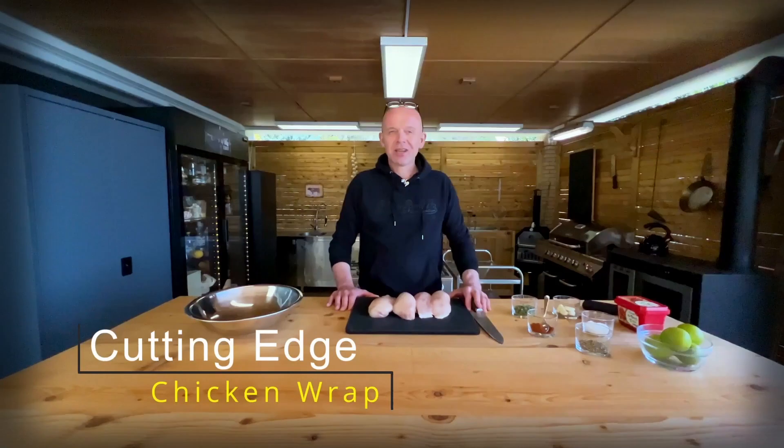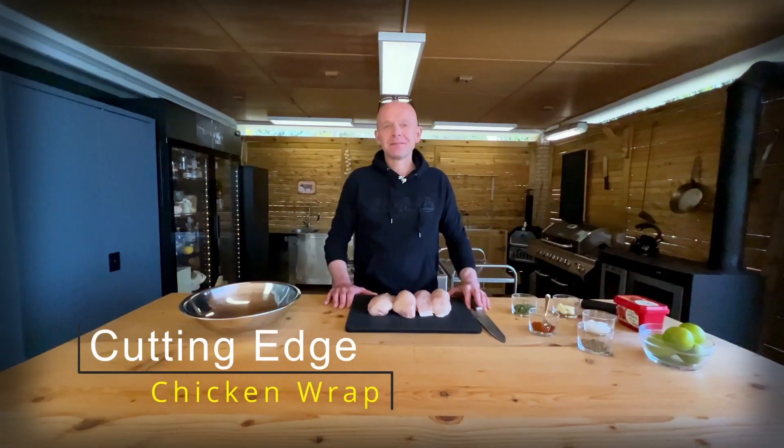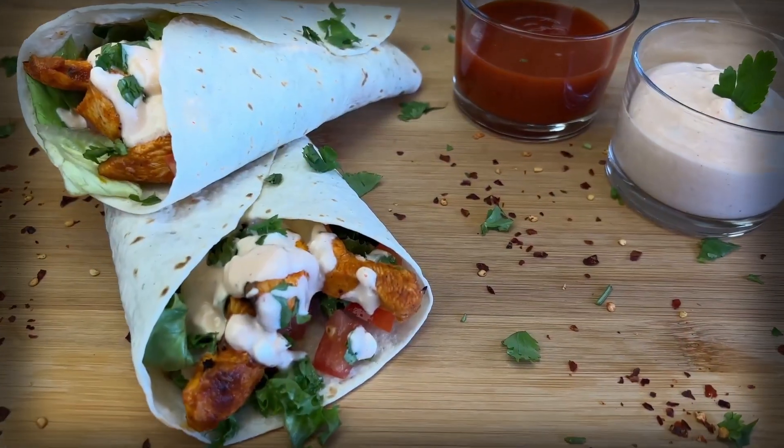Today we're going to make some spicy chicken strips that you can use in a wrap. That's a good idea and I'm already hungry for a good snack. Let's get started then. It's wrapping time.